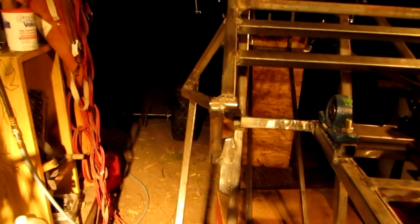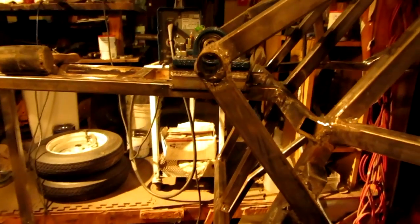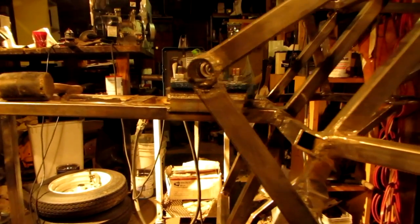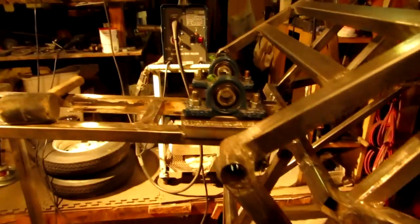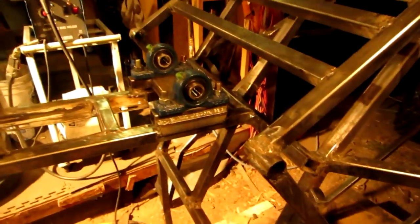I've got the lights so you guys can somewhat see this. I have yet to cleave off the ends right there, but I'll be doing that. Now the next thing to do is to start building up my rear end frame.